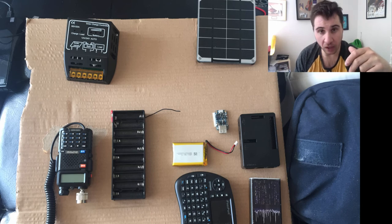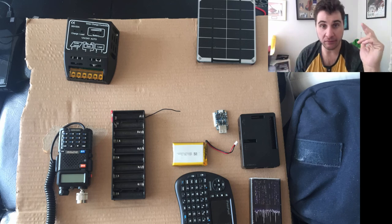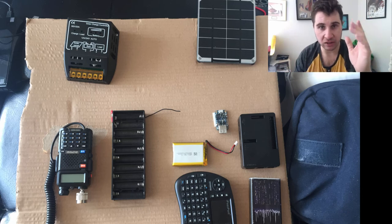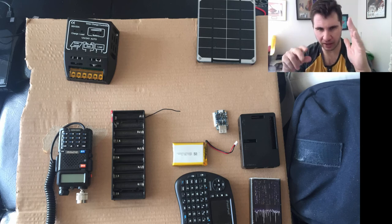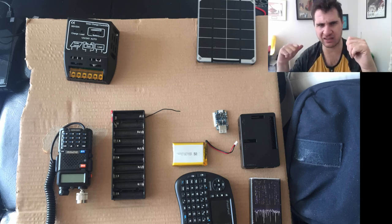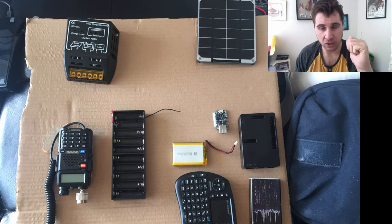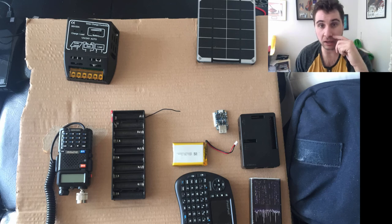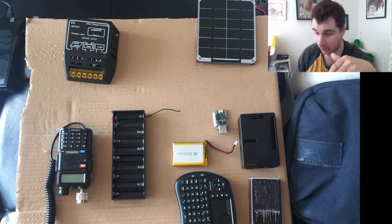I'm going to use a brand new 8-pack of Eneloop NiMH batteries. Since they're 1.2 volts each, I may need more than 8 cells to reach 9 volts — possibly 10 cells — so I'll play with that. The battery holder has a 10-cell slot, so I'll probably need to use that and experiment to make sure I get close enough to 9 volts without burning the radios.